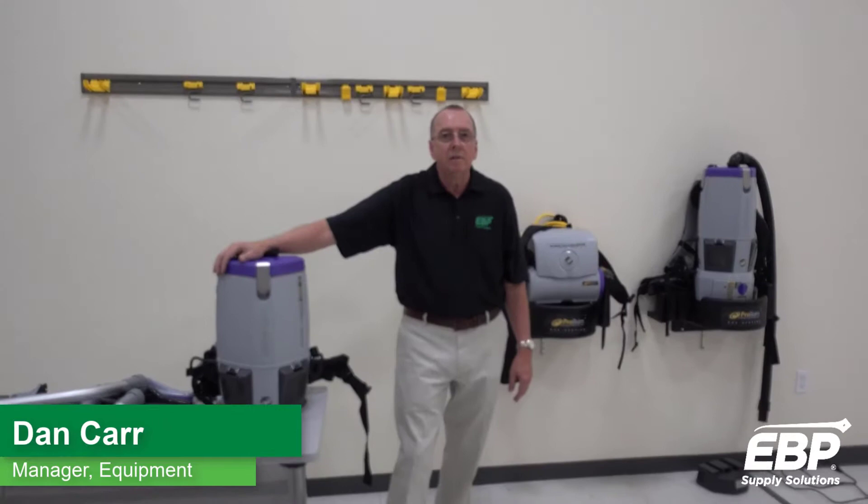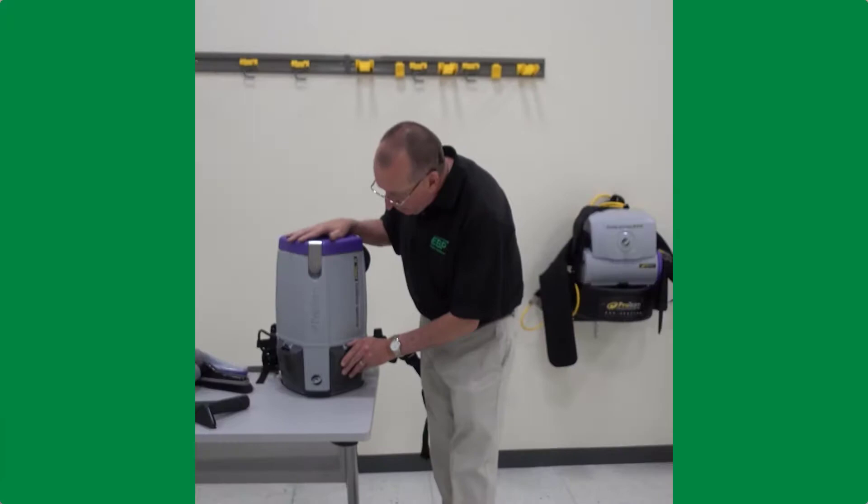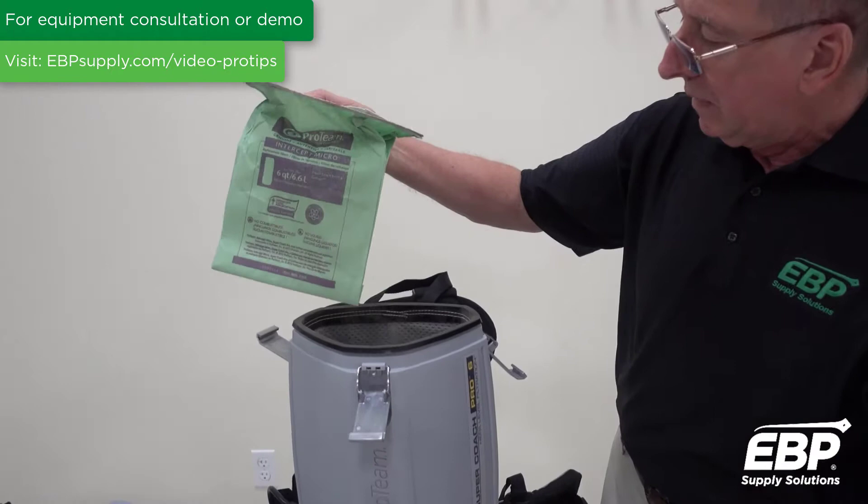We're going to talk about backpack vacuums right now. Backpack vacuums come in a variety of sizes which we'll go through. This first vacuum I'm showing you is a six-quart backpack. A couple of features on this vacuum are that it has HEPA filters — two HEPA filters — and a six-quart bag inside.